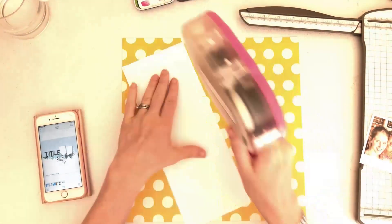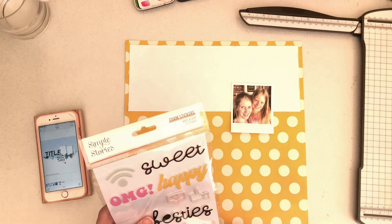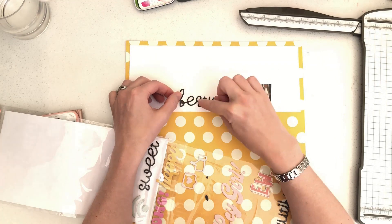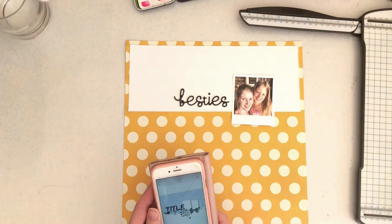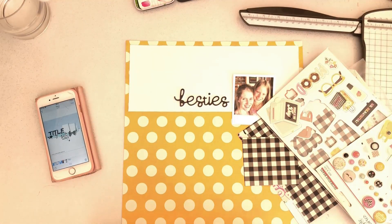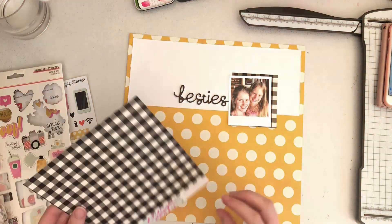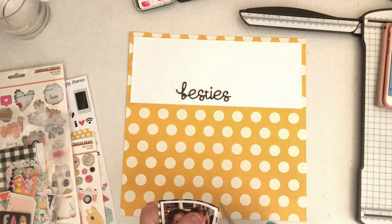I'm really determined to use lots of pattern on this layout. The sketch has a block of pattern at the top and a big white space at the bottom, but I've flipped it — I'm going for the white space at the top and the pattern at the bottom. I'm using the full sheet of that lovely yellow polka dot, and I've just cut a small piece of white to go at the top. The sketch is positioned around halfway, but I've only got about a four-inch strip at the top, so I've moved the whole sketch up ever so slightly. I'm just using this photo of me and my girly.